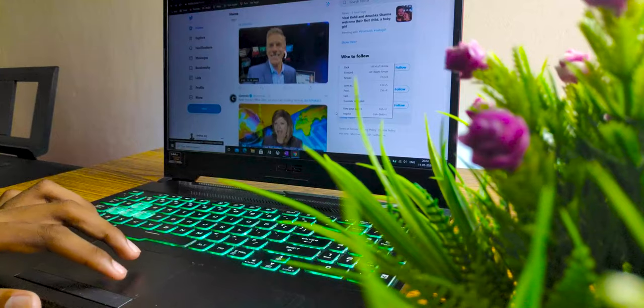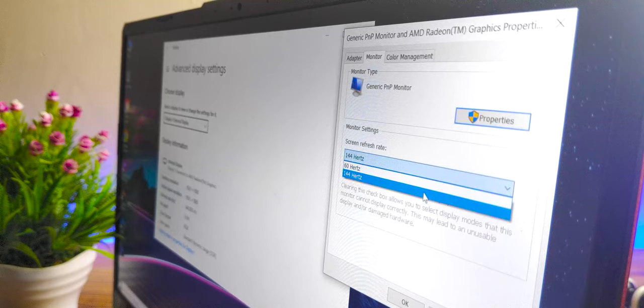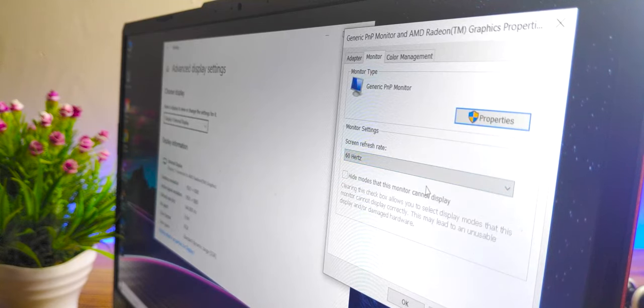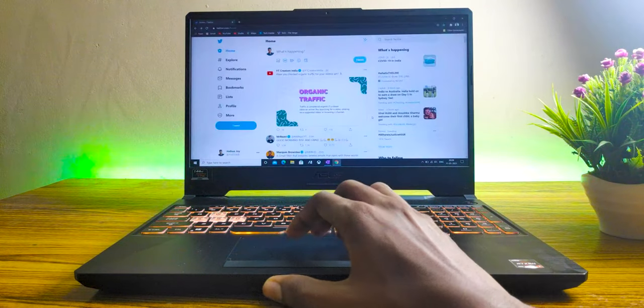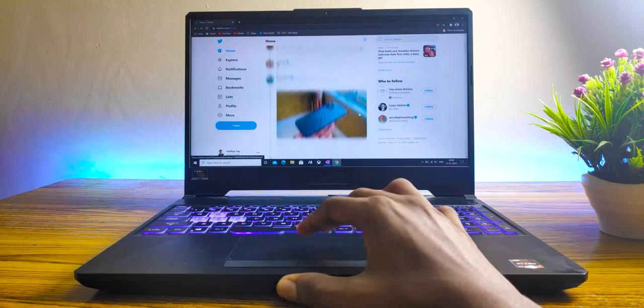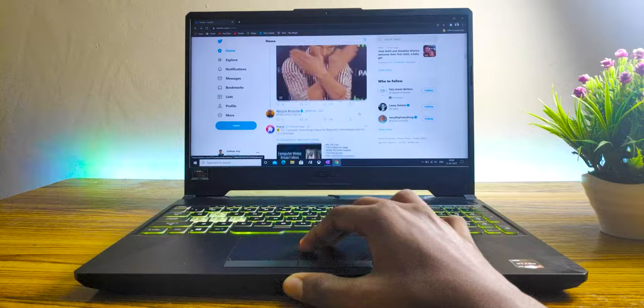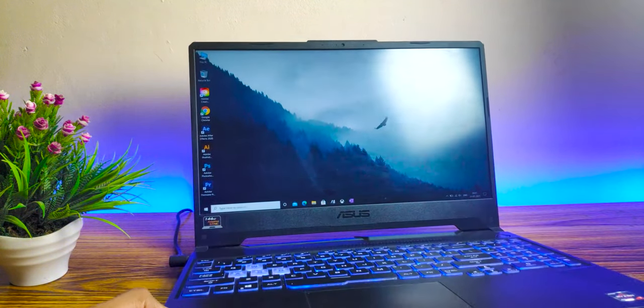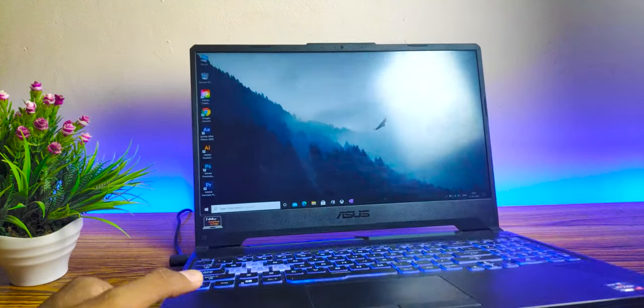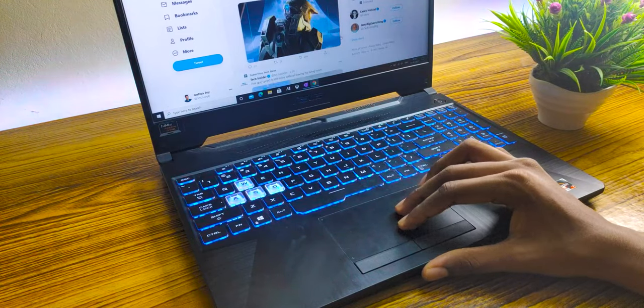Now let's talk about the display — one of the major compromises. It has a 144Hz display which is really fluid. I changed it to 60Hz in the settings panel and immediately noticed drops in the display's fps, so I reverted back to 144Hz. The laptop also has an anti-glare coating over the display, which I really appreciated — I wasn't expecting much from it, but it turned out to be more useful than I expected.